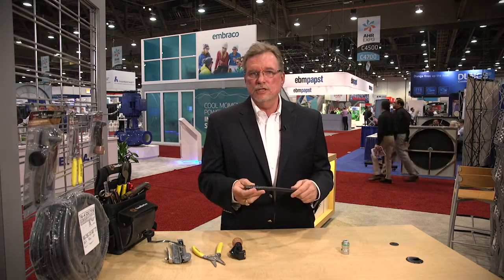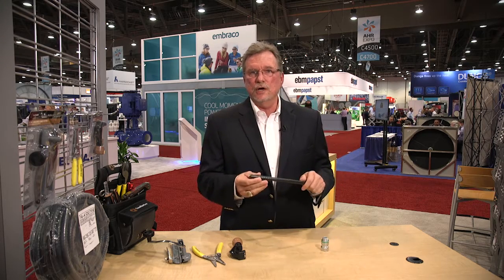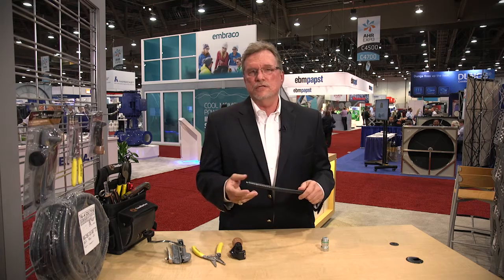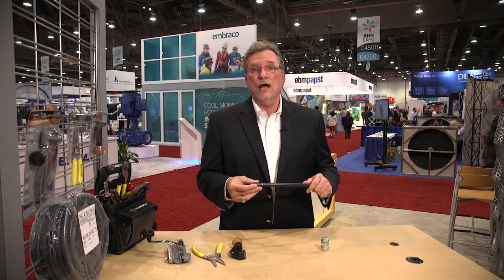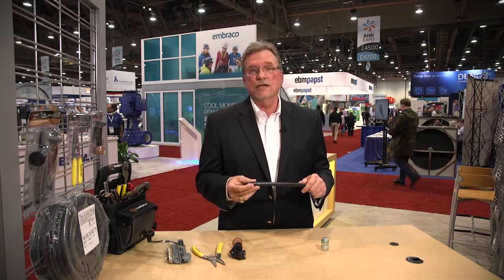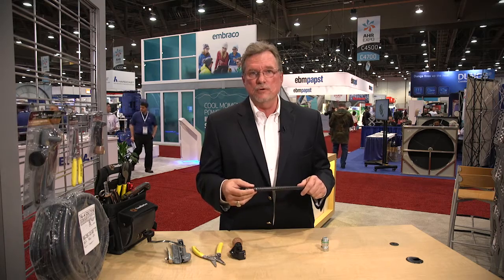Let me give you a quick demonstration on how to take this connector and secure it with this wire and prepare the wire. I give this demonstration because a lot of our HVAC contractors are not familiar with how to cut this kind of cable, especially the MC or the metal portion that's armoring this cable.